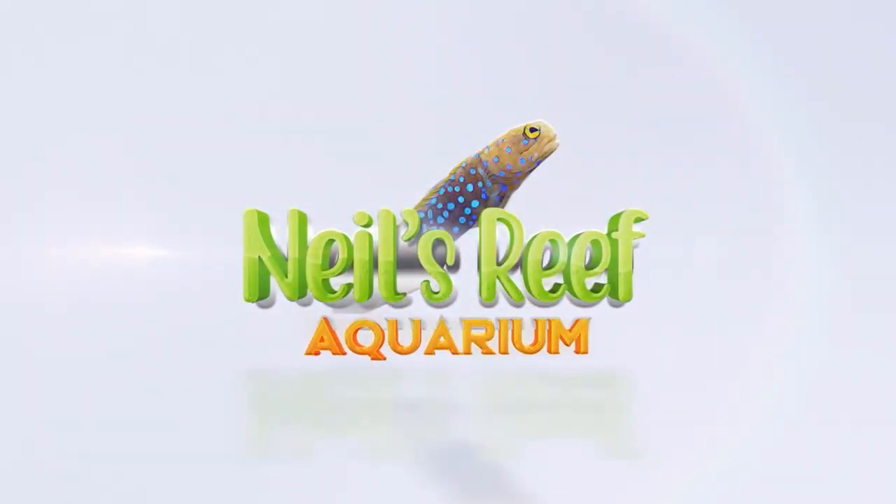It's test time! Hi everyone, it's Neil from Neil's Reef Aquarium. I hope you've all had a good week. Today is something a bit different — if you watched last week's video, you saw that we got some test kits.